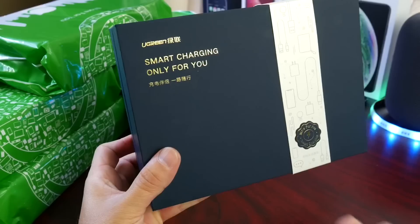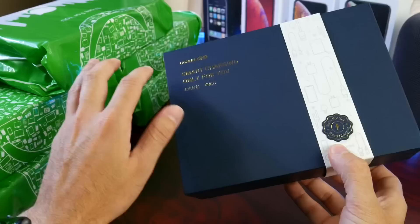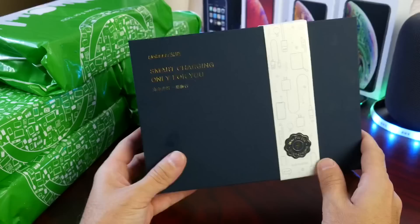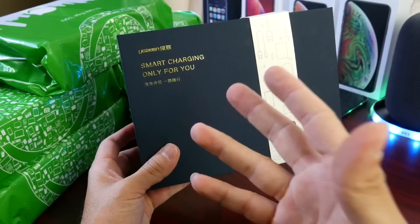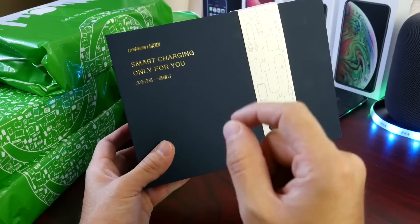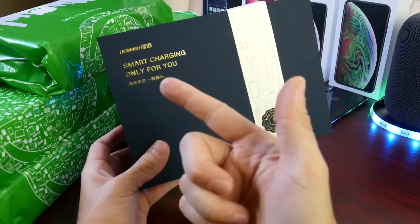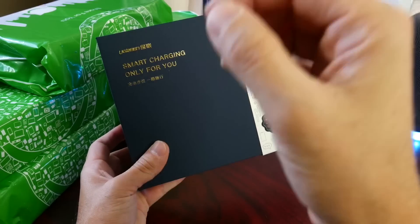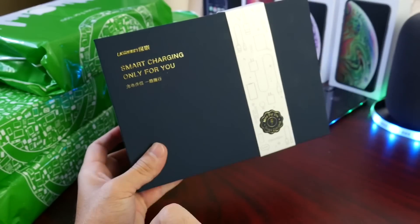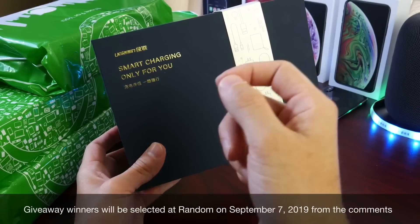Those are some of the tips I wanted to share. Now let's talk about the giveaway. To win one of the Ugreen power delivery fast chargers with a lightning to USB Type-C cable, here's what you need to do: the giveaway is worldwide — it doesn't matter where you live, I'll ship it out to you. Big thanks to Ugreen for sponsoring this video and giveaway. Today is August 31st — all you have to do is click the like button, share the video on social media, and leave a comment down below. I'll be selecting a winner on September 7th, 2019.